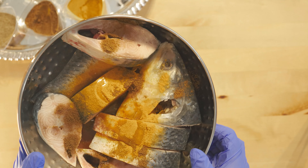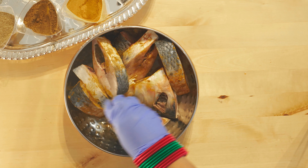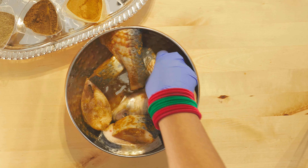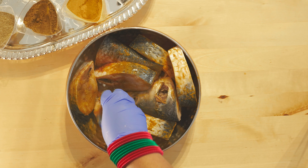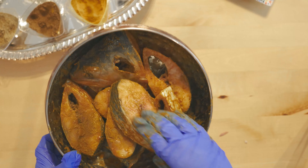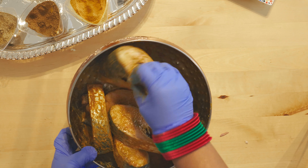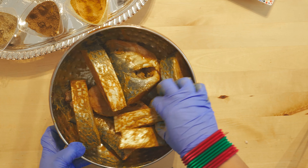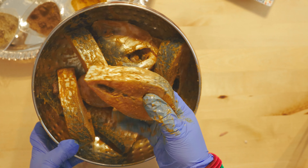As you can see I've put all the spices in and I'm just going to mix everything. In the meantime while this is marinating I'll prepare the aloo bhorta, which we also have with this item. The spices and oil have gone in deeply, so when you taste it you can taste everything. Now it's time to fry.